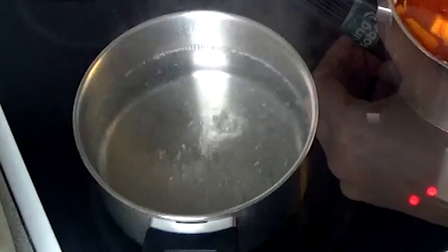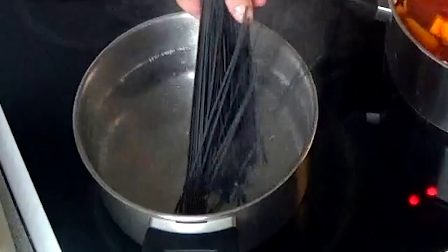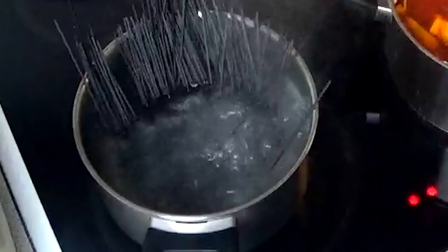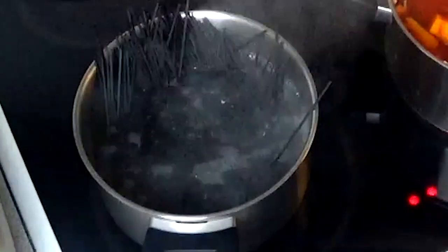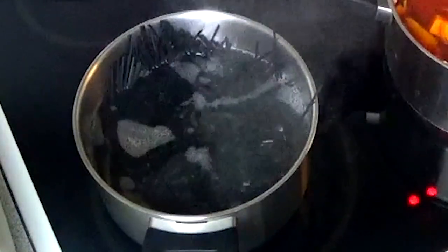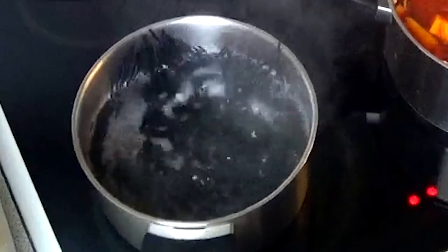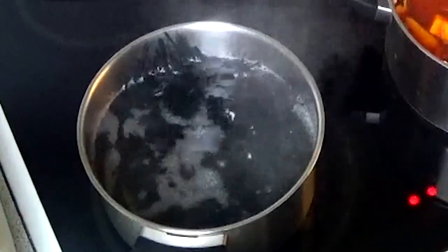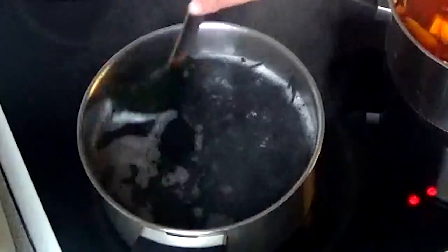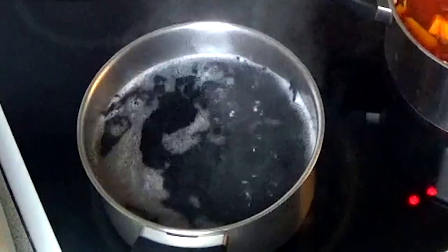Now our water is boiling and I'm going to be adding my black rice noodles until they are fully submerged. When they have softened enough and are fully submerged, you turn down the heat to medium and just let them simmer for four to five minutes.